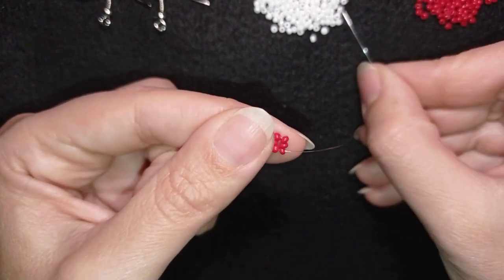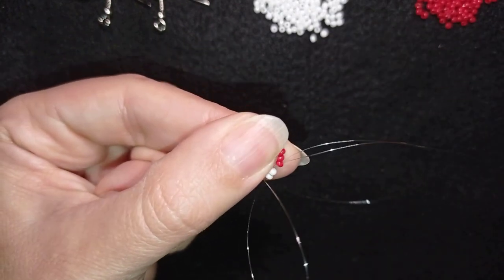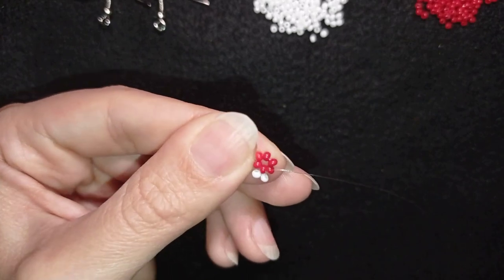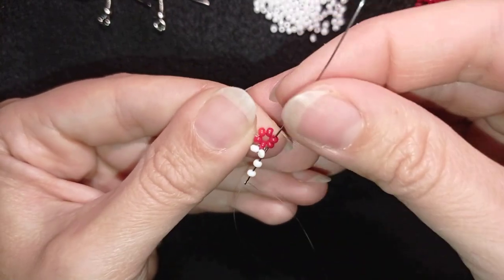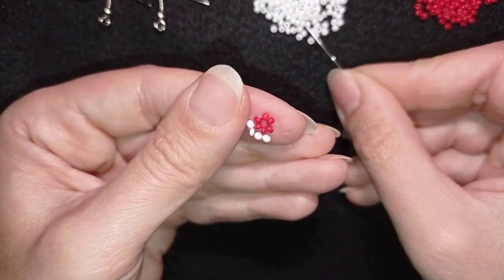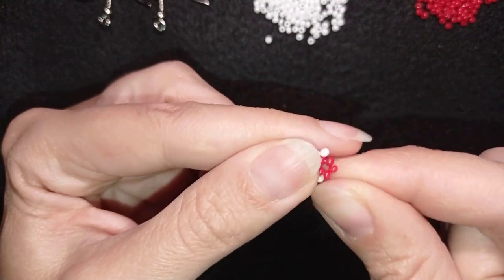I pick up two white beads and go back in circle through one of the red beads. Then I go into the following red bead and repeat — pick up two white beads and go back, then go through the following red. Going through two steps in one movement saves time. Continue adding two white beads between each red bead until you've gone all the way around.